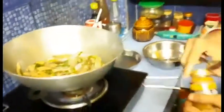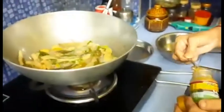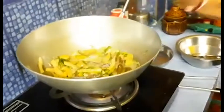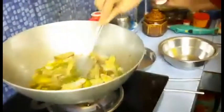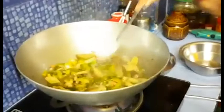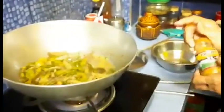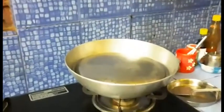Now she is adding some ghee to make it much more delicious. You have seen how in a very short amount of time she has prepared the Shukto for us — it takes only 15 minutes to prepare this delicious dish. We are not adding any spices here, so we cover it again and switch off the flame.